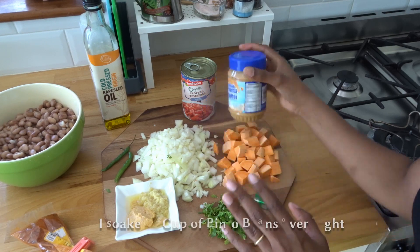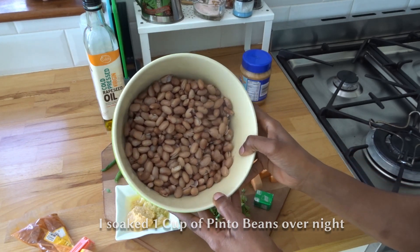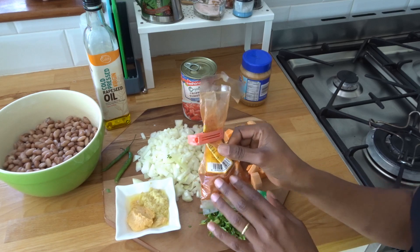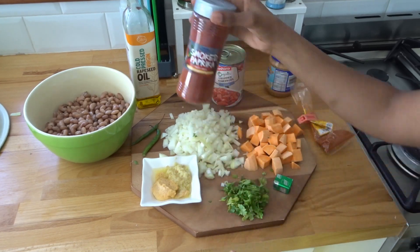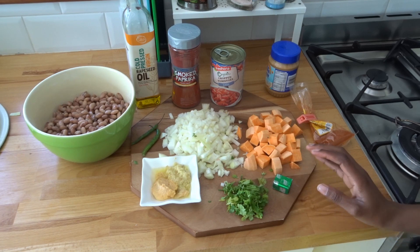I'm going to be using peanut butter as well — if you have a different peanut butter you can use that. These are my pinto beans that I soaked last night and cooked this morning. I'm going to be adding a little bit of cayenne pepper just to give it a little bit of taste, and some smoked paprika as well just for added color. Those are mostly all my ingredients.